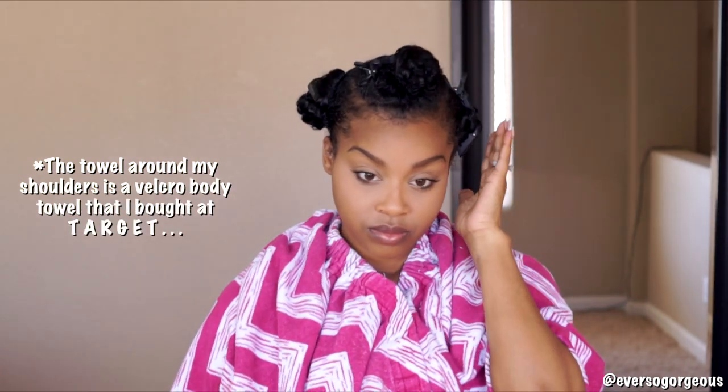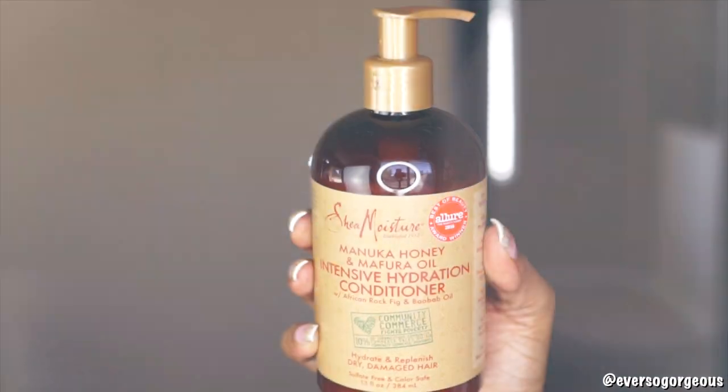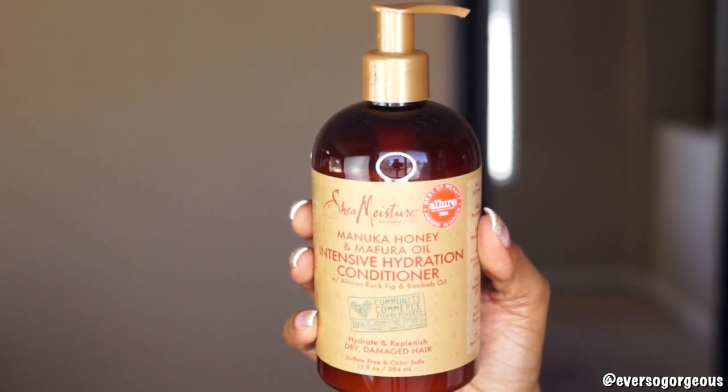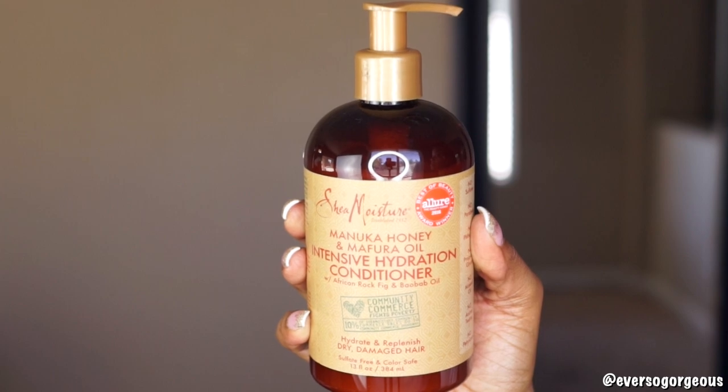I'm starting on freshly washed and deep conditioned hair that I've separated into four sections before I started filming. I detangled my hair and used a little bit of this Shea Moisture Manuka Honey and Mafura Oil Intensive Hydration Conditioner as a leave-in throughout each of my sections.